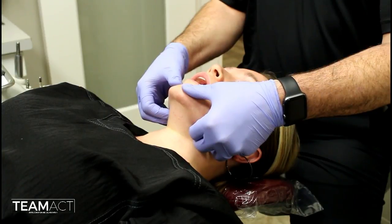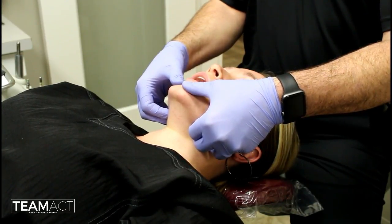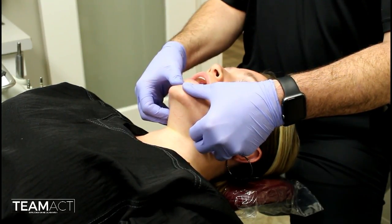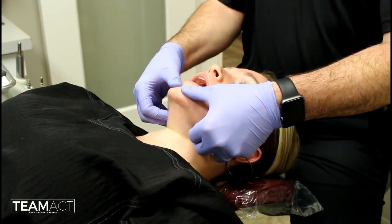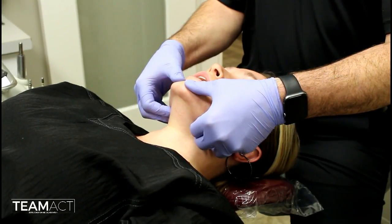As you do this, instruct them to relax and try to move or manipulate their jaw open and close. You will feel the jaw seating and then a release that allows you to move their jaw ever so slightly.